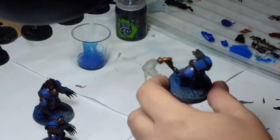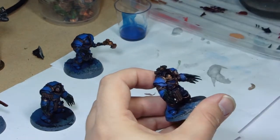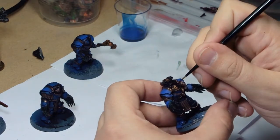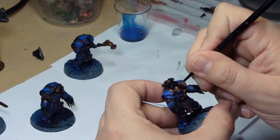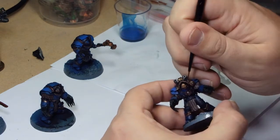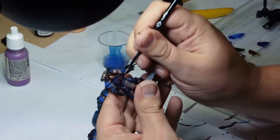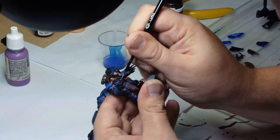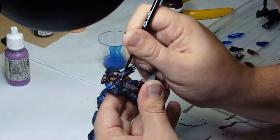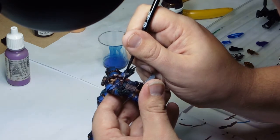Here's the face of the sergeant, base coated with Cadian Flesh, with the standard Reikland Fleshshade wash over the top. Then I started to highlight it with a layer of Vallejo light flesh, bringing it up to a really crisp highlight. The skulls on the sergeant were also kept really simple — just Ushabti Bone highlighted up with Screaming Skull after a wash with Agrax Earthshade.